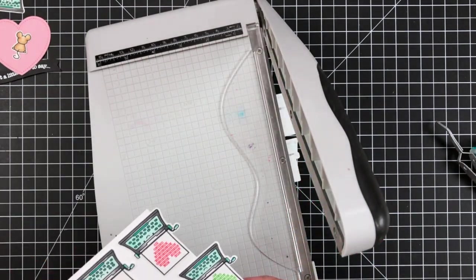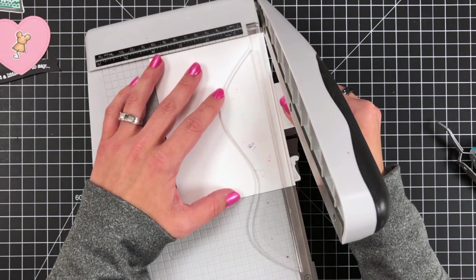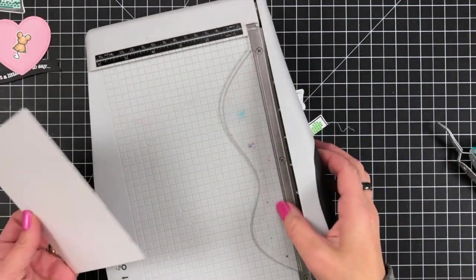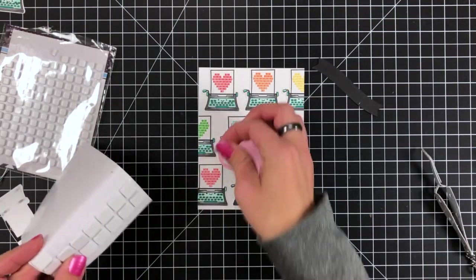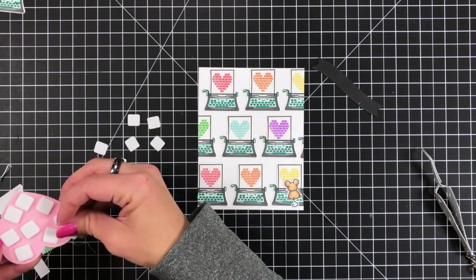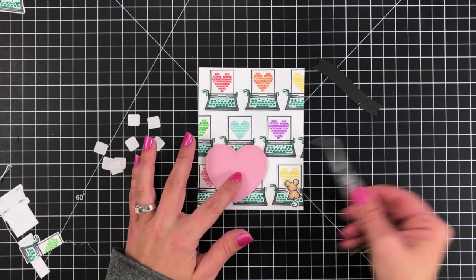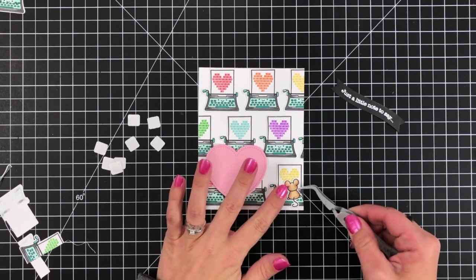I'll take this to my paper trimmer and trim off all of that excess. This card measures four and a quarter by five and a half. You could certainly use scissors to trim off the excess — I just trust the paper trimmer more than I trust myself. For that pink heart, I'm going to put some foam squares on the back, remove the backing, and attach it to the front of my card so it has a little dimension to it.